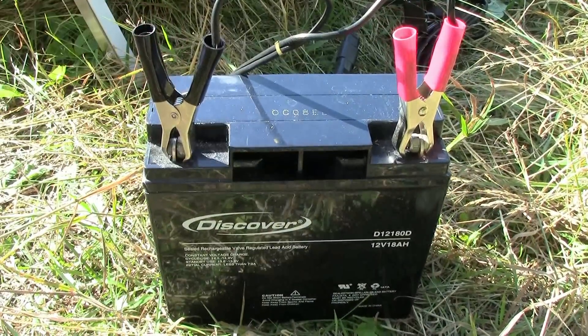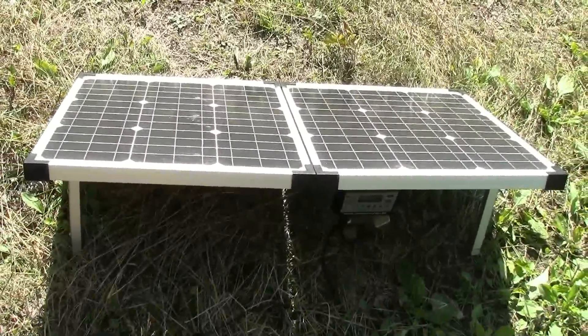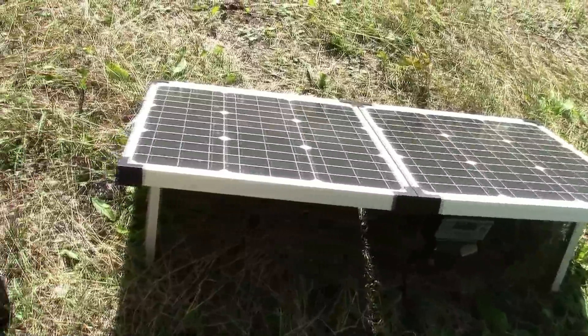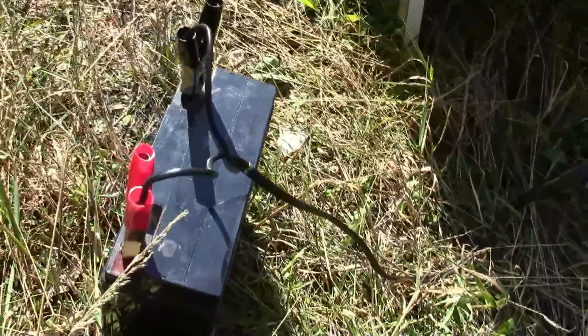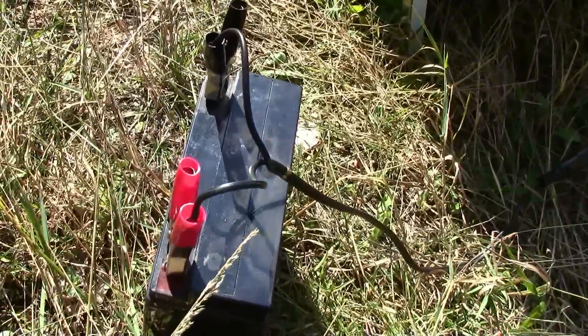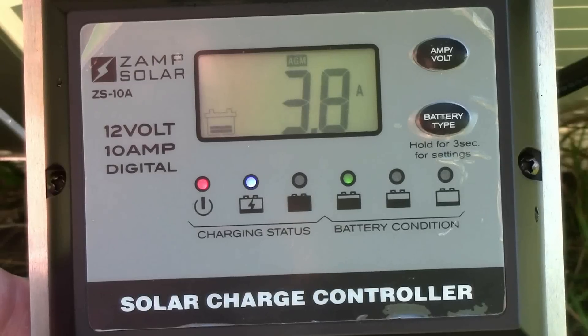Now, as I said earlier, that's an 80 watt solar panel, and it can produce up to four amps of charging power in full sun. And here I am at four o'clock in the afternoon, and we're still delivering between 3.8 and 3.9 amps to that battery. And the battery is three quarters charged.